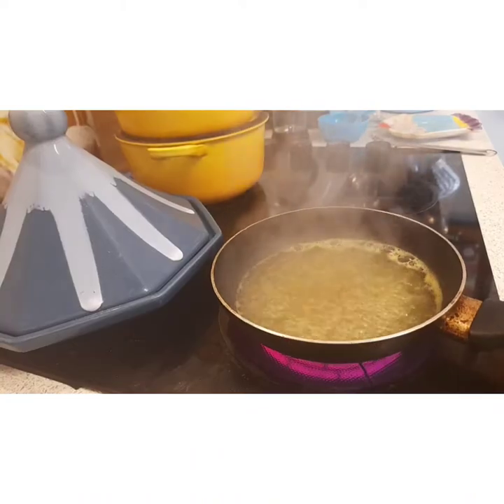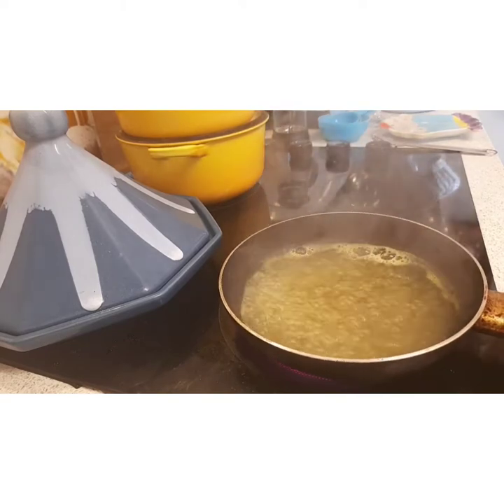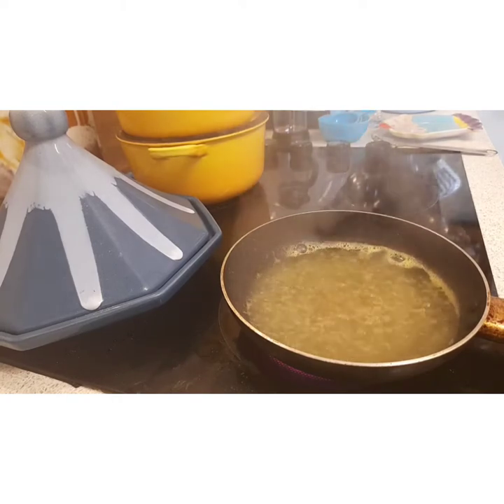So there we've got the stock cube and water, and I'm just going to boil that furiously for about three or four minutes to reduce it a wee bit, then I'll add in the greens.